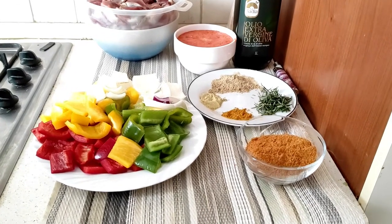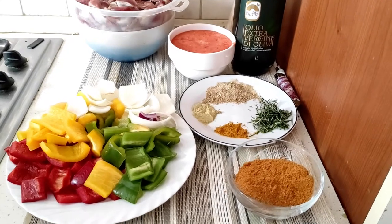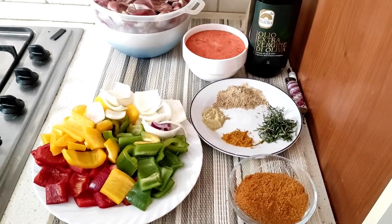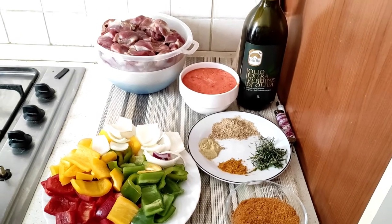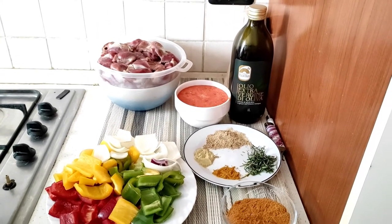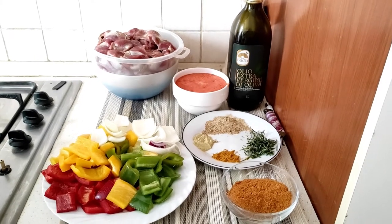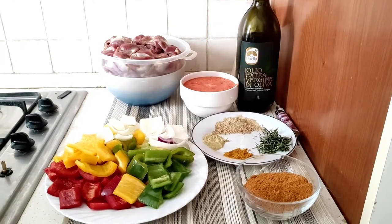Hello everyone, welcome back to my channel. This is Sandra's Aroma. If today is your first time tuning in, you are welcome, and to my other subscribers, you are most welcome. In today's video I'll be making a kebab gizzard recipe, so stay tuned as I carry you along.